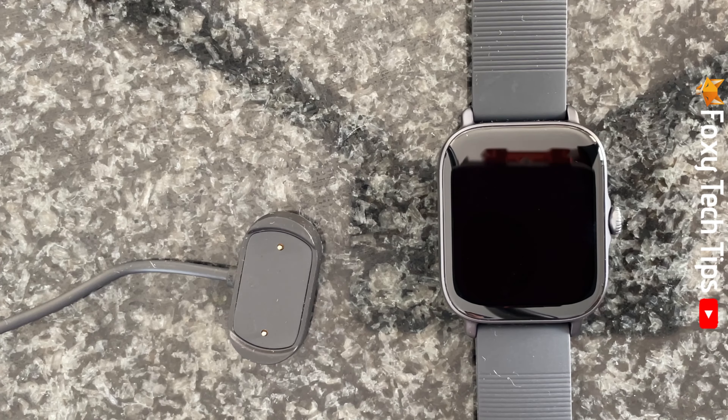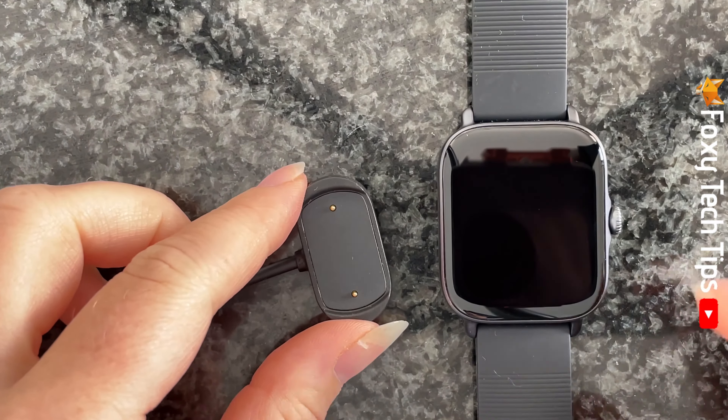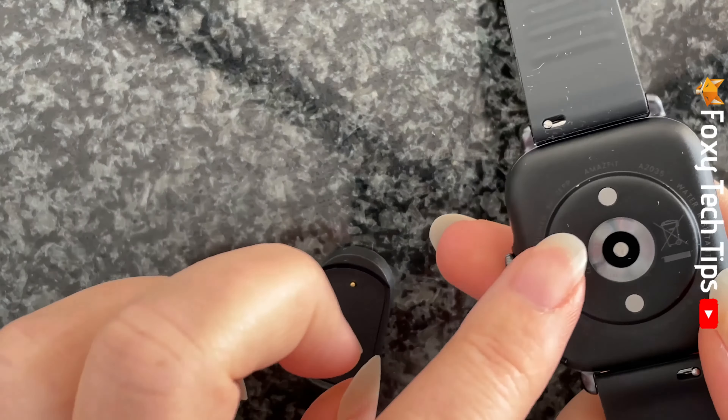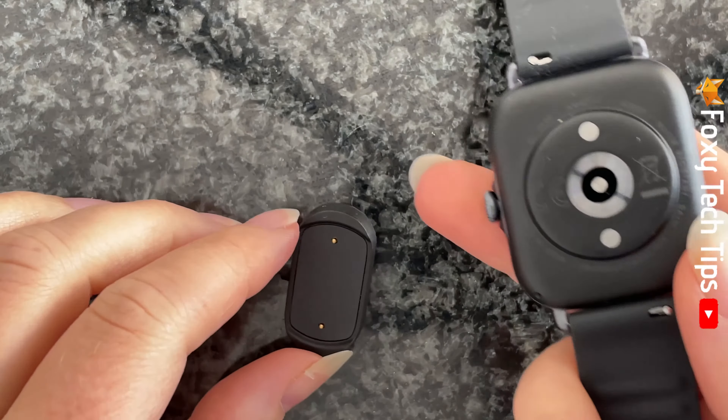Plug the charger that came with the watch into a power source. The two dots on the charger need to correspond with the two dots on the base of the watch.